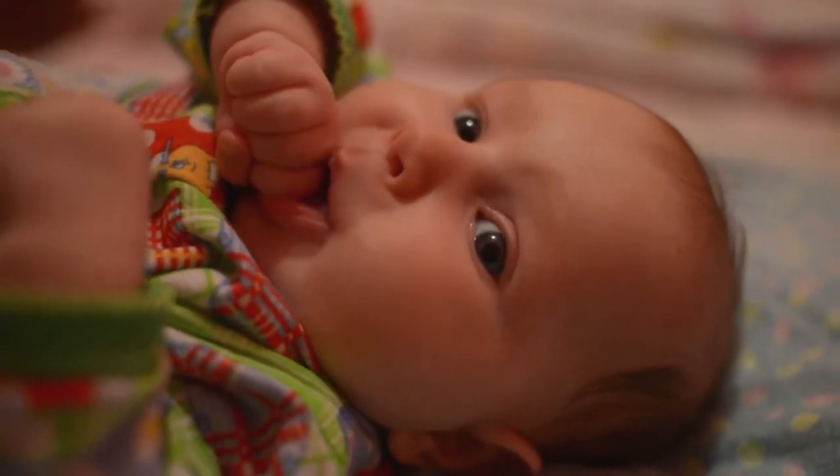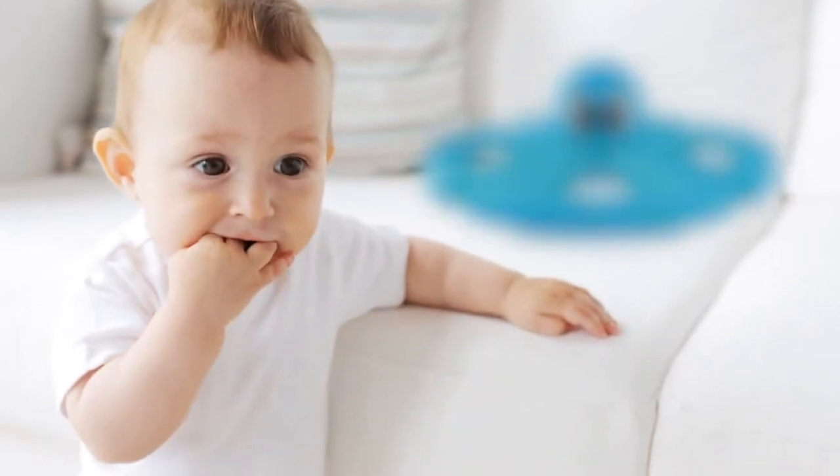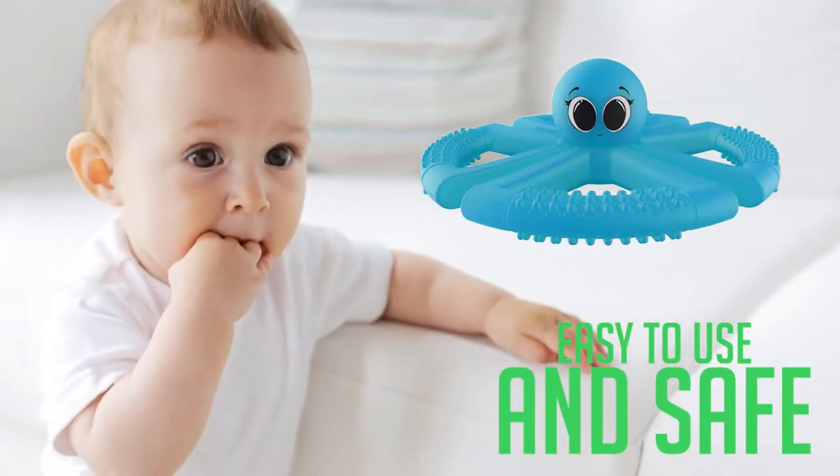The discomfort caused by teething pain can be really annoying for babies. Give your child a teething toy that is not only easy to use but completely safe.